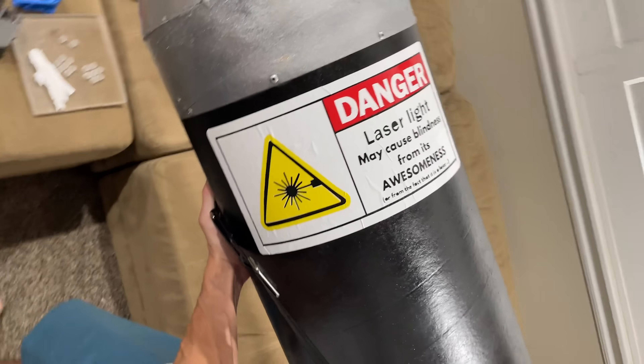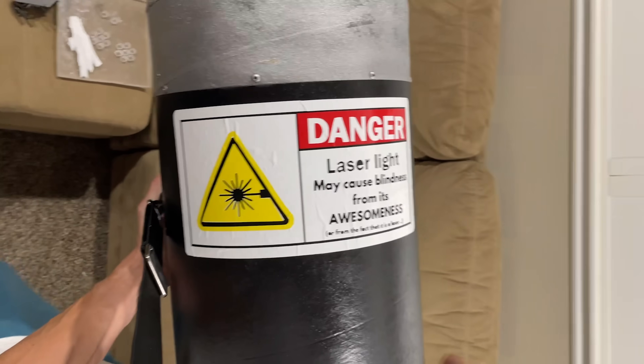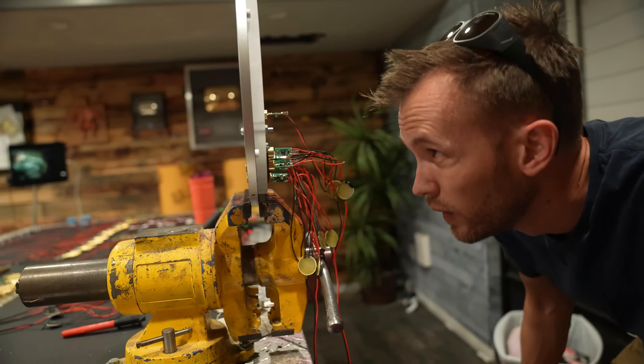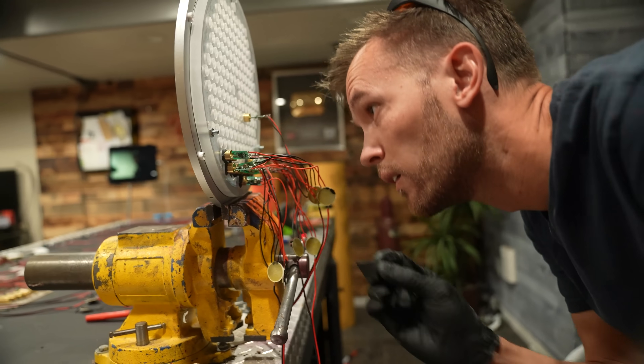Now, it doesn't just look good on the outside, it also works great. We're gonna be showing you how it stacks up against other laser pointers. We're gonna show you some of how we built it and explain some of the science behind lasers. But before we get into that nitty-gritty science stuff, let's check out these 174 lasers in action.